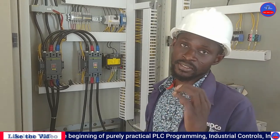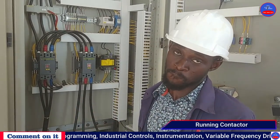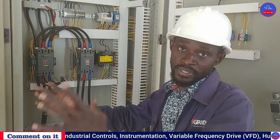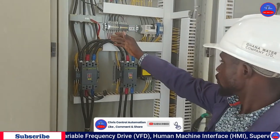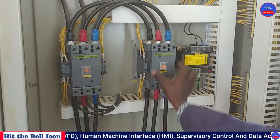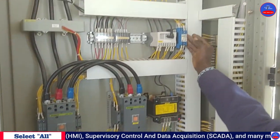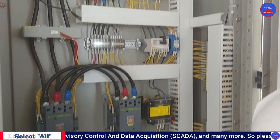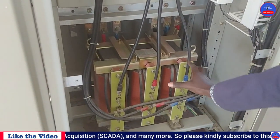With a starting reactor, it only has two contactors — that is the starting contactor and the running contactor. The reactor is off during starting. Here you have the starting contactor, this is the running contactor, and we have our timer here. These are the tapings of the reactor itself.